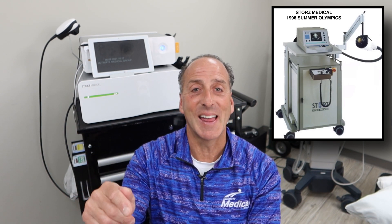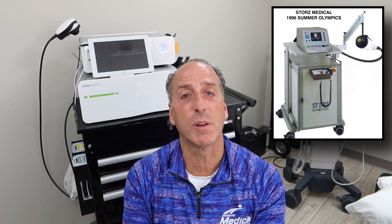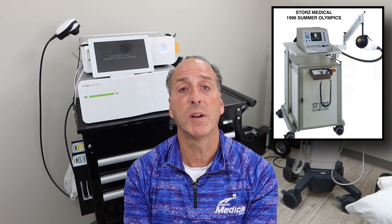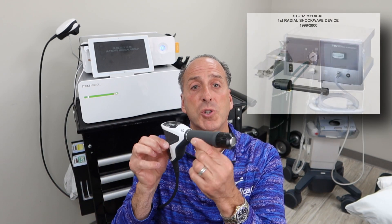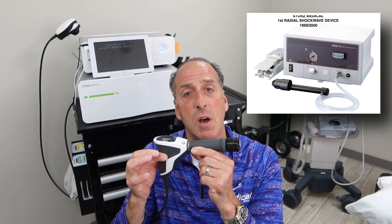Think about what you were doing in 1980 — I was just getting ready to graduate high school, 1981. So 1980 was the first machine they used, and later that year was the first research article based on that procedure. In 1985 they used the same focused shockwave for gallstones, and then it evolved. In 1996 at the Summer Olympics in Atlanta, Stortz Medical sent over their first unit to treat Olympic athletes for recovery and repair. And in 1999 was the development of the radial shockwave — so focused has had almost 20 years on radial.